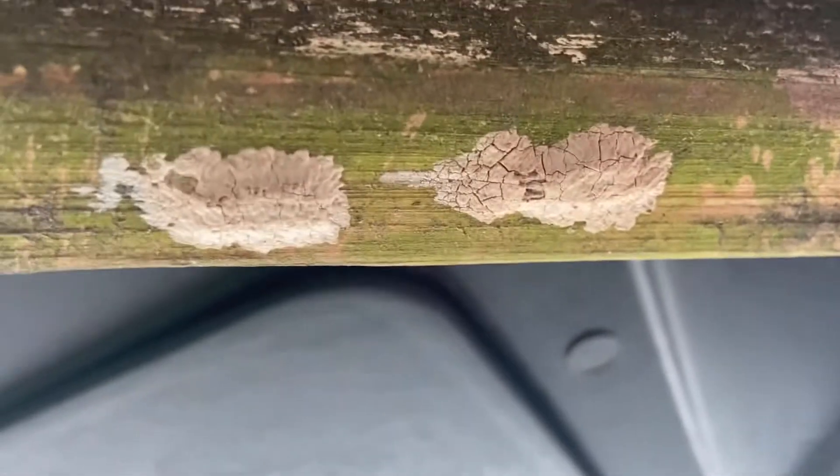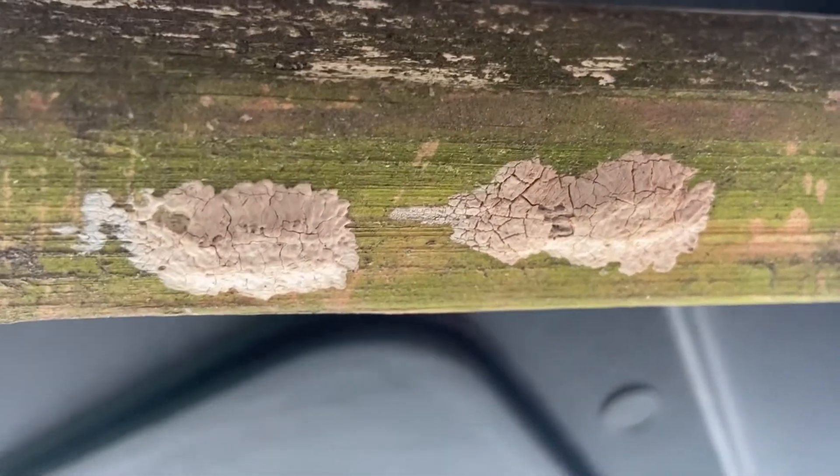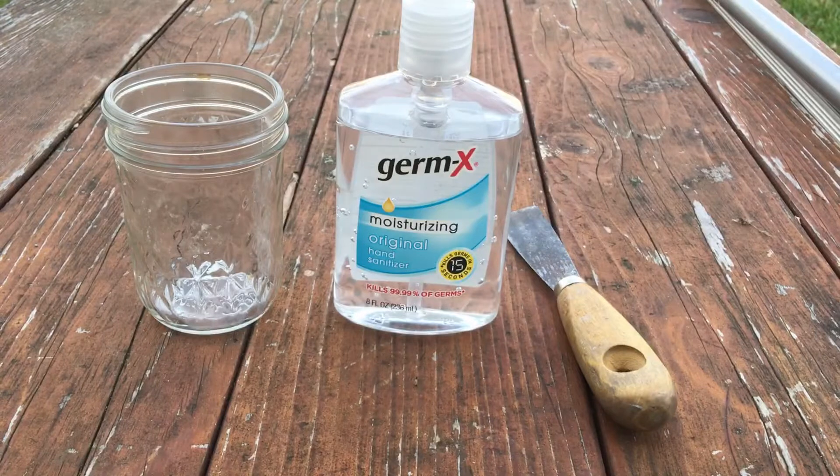The best time to find and destroy viable egg masses is winter through early spring. There are two ways to destroy these egg masses.